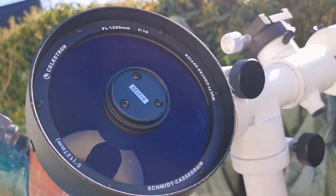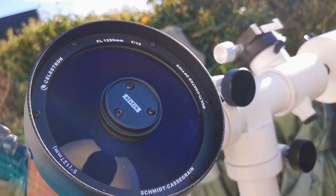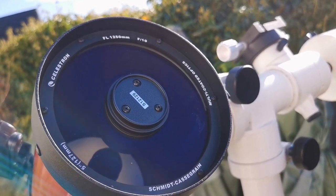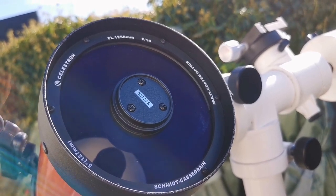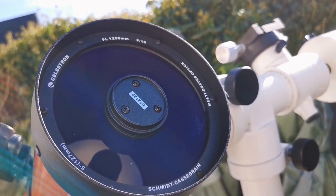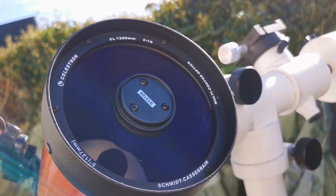It needs a bit of cleaning probably, but I'm not bothered — cleaning doesn't affect the image much, even with some dust, unless you're really obsessed with that. Cleaning is good if you do it to just a bare minimum.